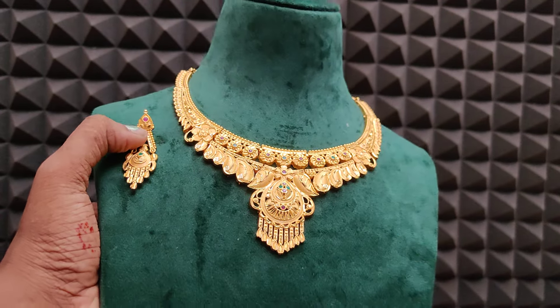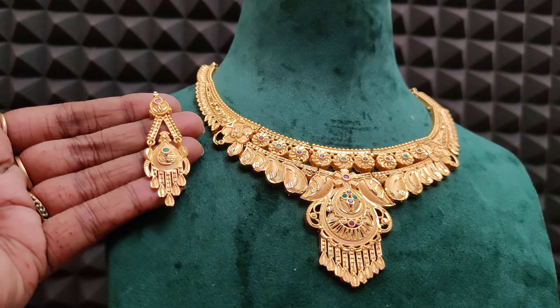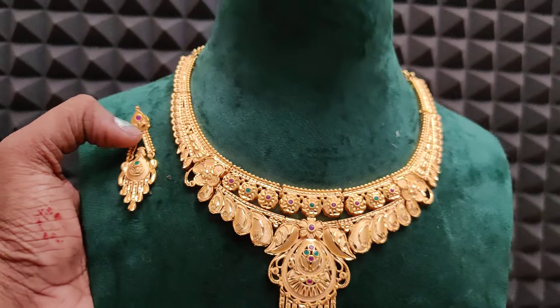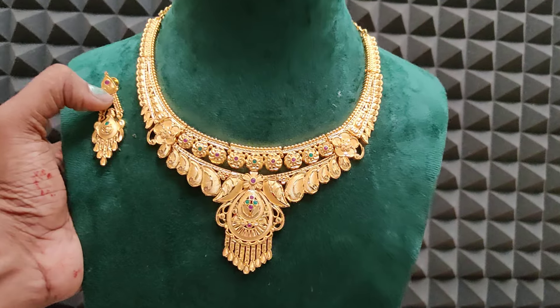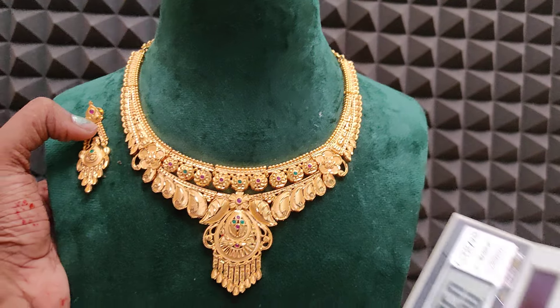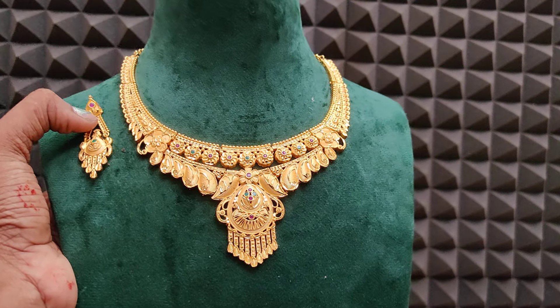Next one — cute, real gold look. Necklace nalala grand argoon, earrings also super argoon. With earring screw back, nalala heavy piece. This is 950 rupees plus shipping cost — forming finish, nalala heavy piece. 950 rupees plus shipping cost.